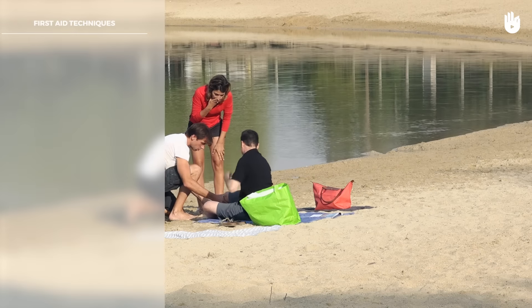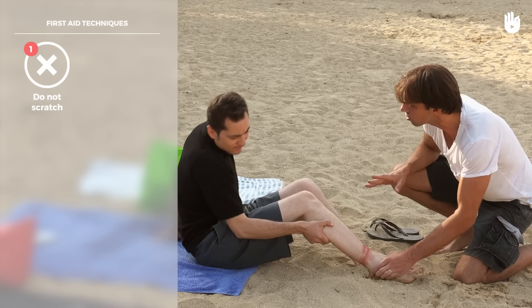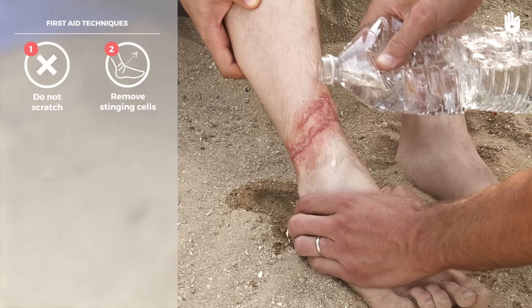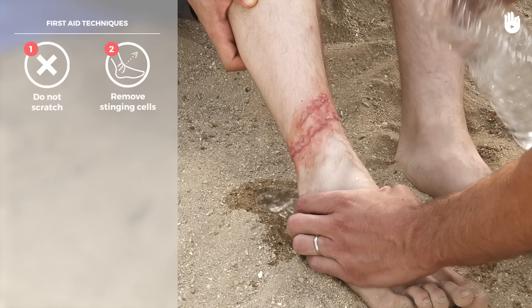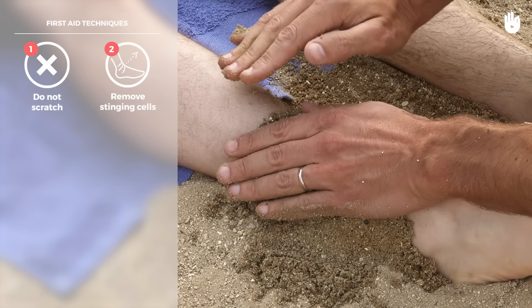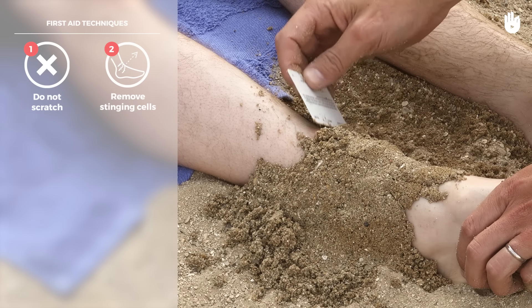Discourage the victim from scratching to avoid worsening the itching sensation. Rinse the wound with vinegar to reduce venom poisoning. If you do not have any vinegar available, cover the sting wound with wet sand. Leave it to dry, then gently scratch the stinging cells or tentacles away with the aid of a card or magazine.